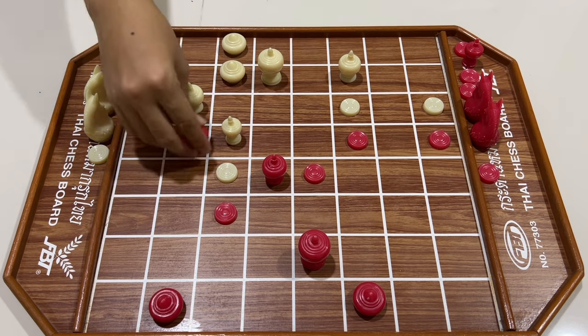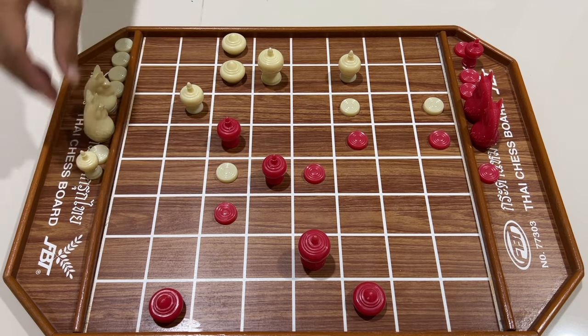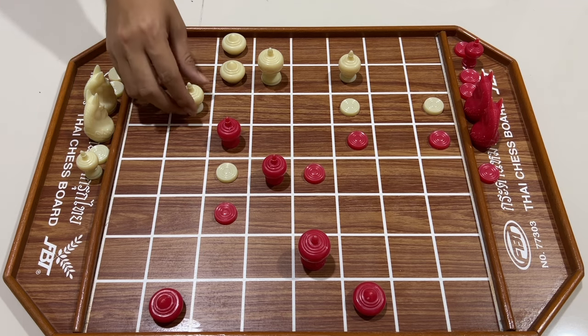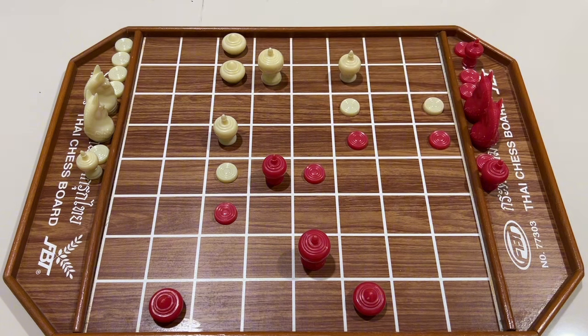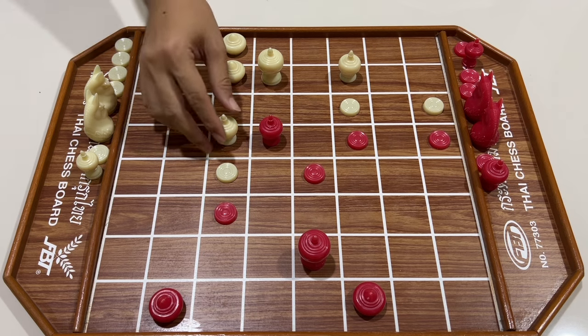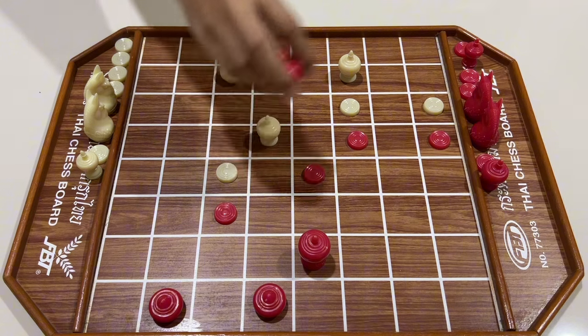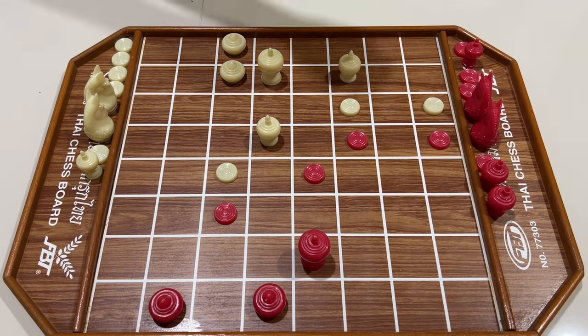สีขาวเอาเมี้ยเข้า สีแดงใช้โคลกิน สีขาวเอาโคลกินแรก สีแดงเดินลบ สีขาวถอยมา สีแดงเสริมเกมบุกด้วยเหลือ สีขาวกิน สีแดงกิน